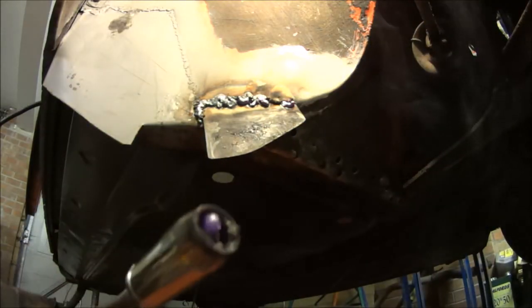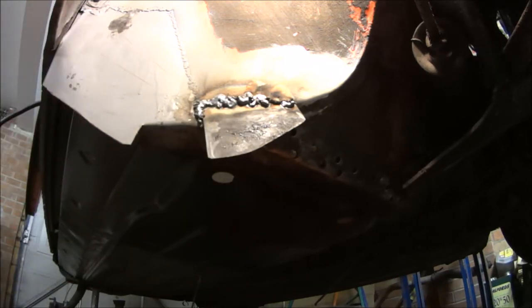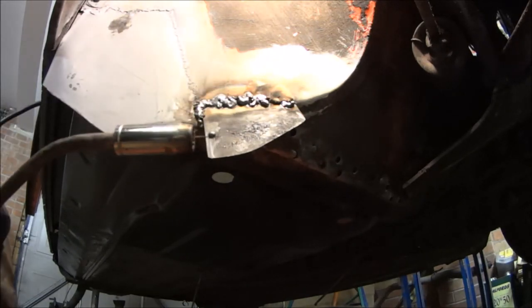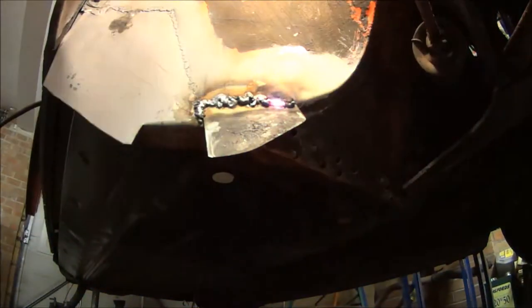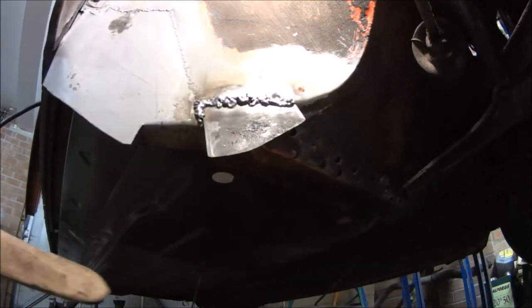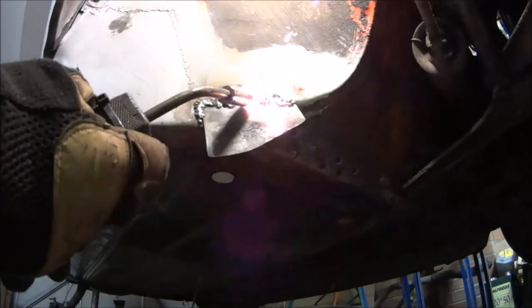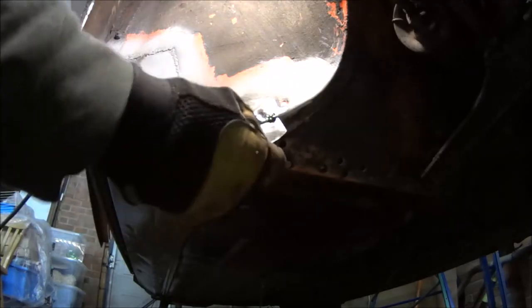So there's that spatter build up that Dave was telling me about. Got to clear that out. I know what I'm doing looks crap and I'm making it all worse, but I figure if I put too much on it then I can just grind it off. It's still going to be solid. Maybe I should do some videos on learning how to weld. Watch me and see what you shouldn't do. Solid.